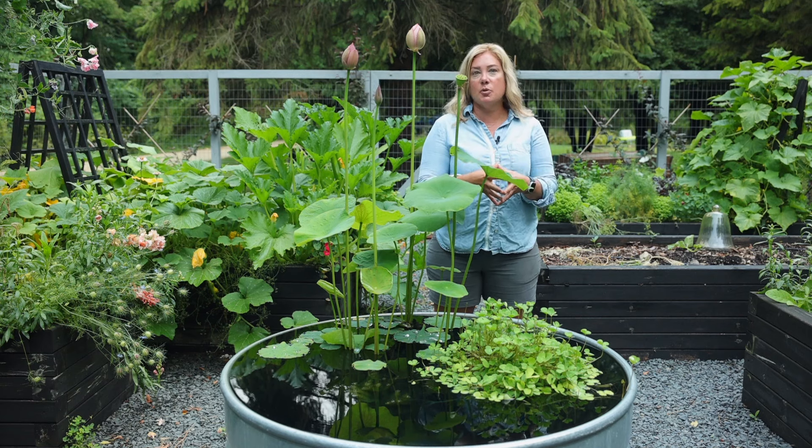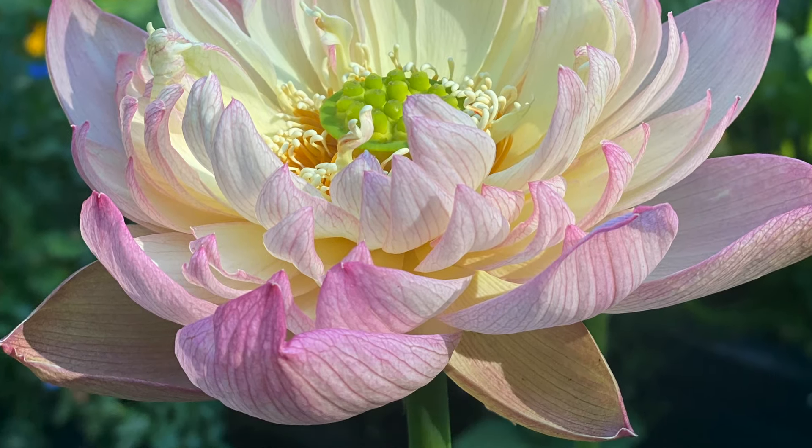The soil level is probably six inches below the water here. I've got it sitting up on either a pot or a cinder block or something — I can't remember which. And this is a large lotus, so it's filling up this pot quite a bit. And you can see how beautiful it's looking. This was the first flower that bloomed, and the flower only lasted about three days, but it was stunning while it lasted.